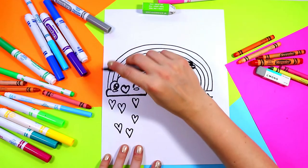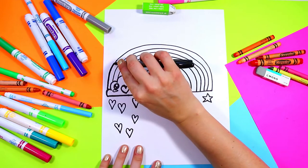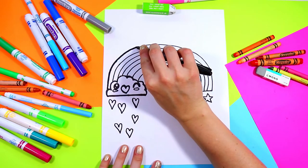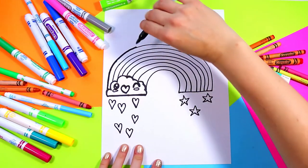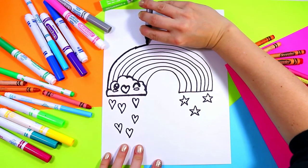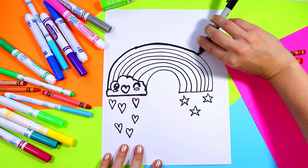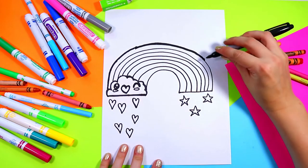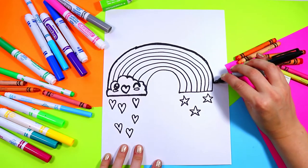Take your marker and go around the edge of the rainbow — we're just going to thicken up that line. I'm holding my marker on its side to make a thicker mark.